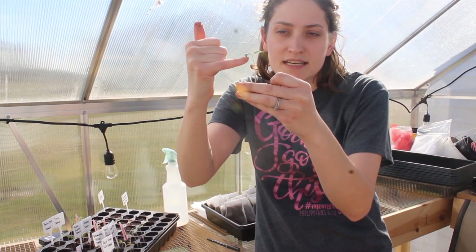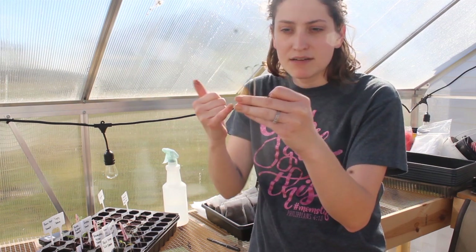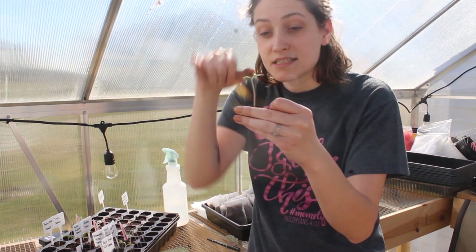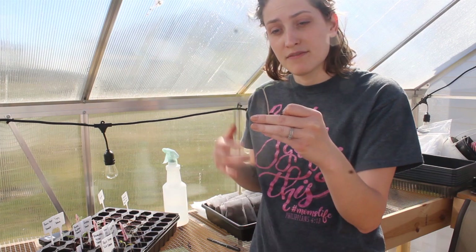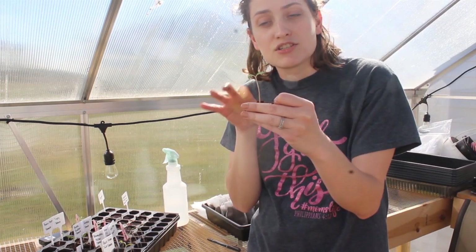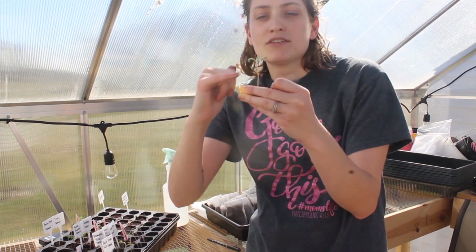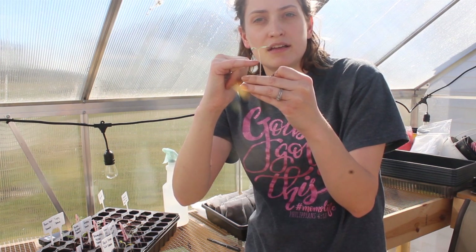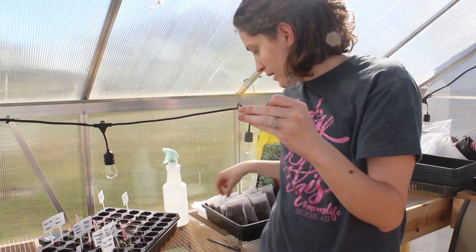Little tomatoes have these itty-bitty tiny little hair-like fibers. You probably won't be able to see it with the camera and the sun, but if you're ever looking at a tomato seedling, you can see those. And those can turn into roots if they've been given some soil and some moisture, which can help establish your tomato plant and give it a better root system.